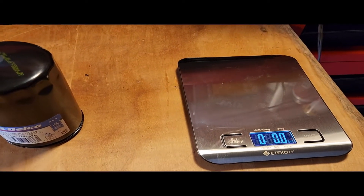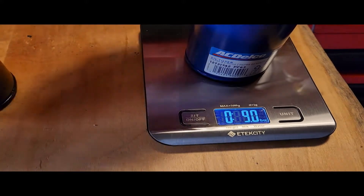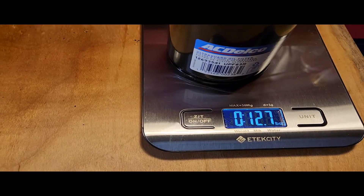Got the scale set to zero. That one's coming in at nine ounces, and this one at twelve point seven ounces.